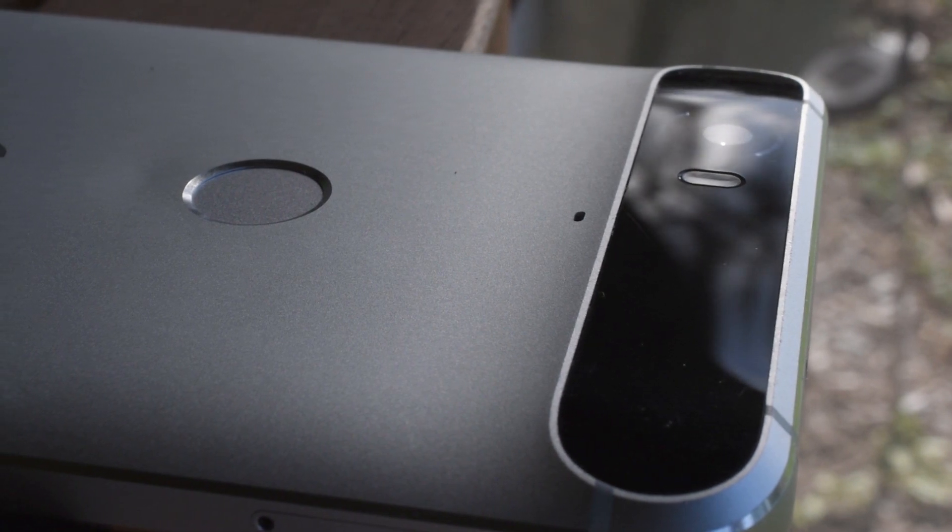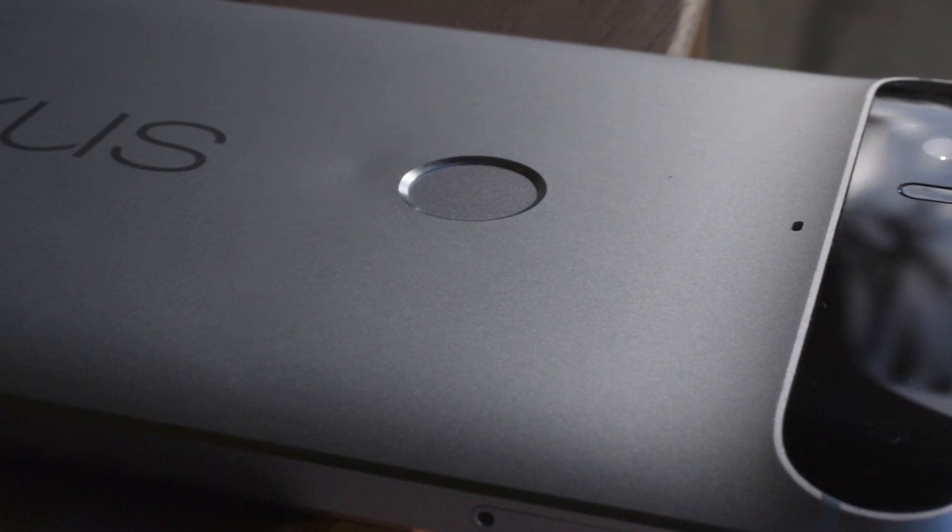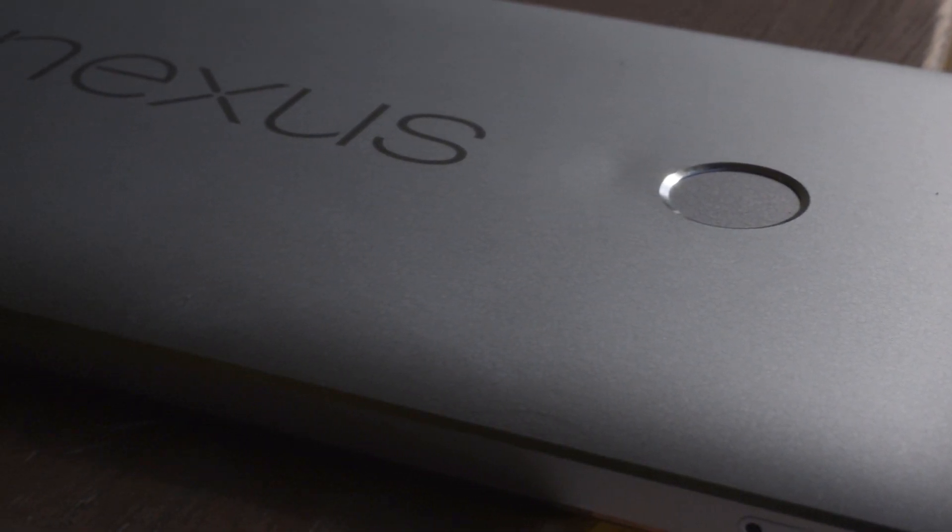The Nexus 6P has been out for about three months now and I've had the privilege of owning it for about that time period. I want to use this opportunity to discuss how the Nexus 6P has held up over those three months.